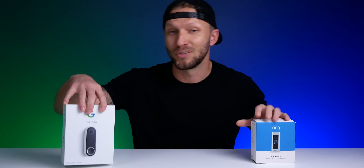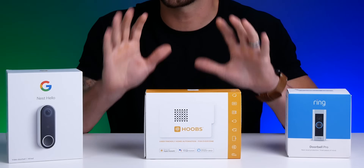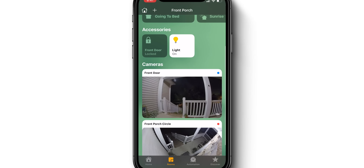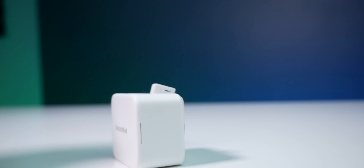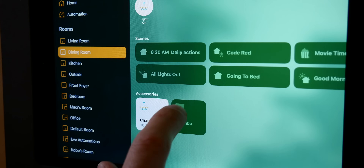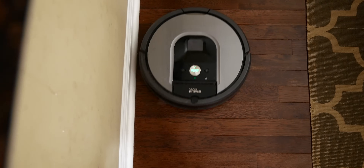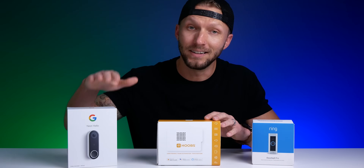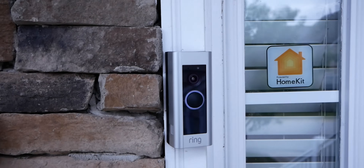So, you want to integrate your Ring camera, or your Nest doorbell camera into HomeKit. Well, enter Hoobs. Hoobs is an easy, secure way to bring HomeKit support to those products that don't have native HomeKit support. I've done this with my SwitchBot, Twinkly Christmas Lights, my Roomba Vacuum — all those products that don't natively support HomeKit. And today, I'll show you how to integrate a Nest doorbell camera and a Ring doorbell camera into HomeKit.